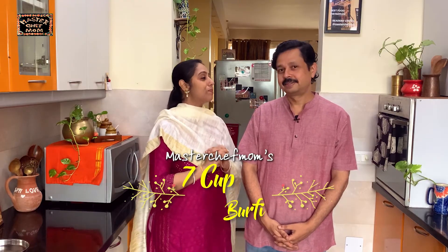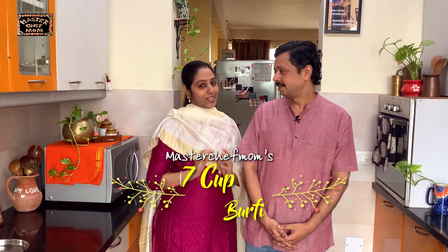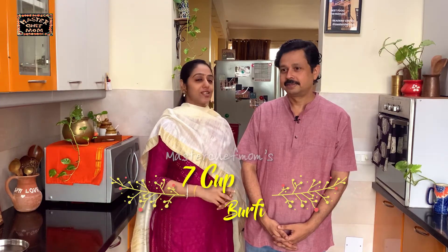Today I am going to share a super delicious but super easy to make 7 cup barfi or 7 cup cake recipe. It's easy to make but it's a super hit recipe. Shall we start?